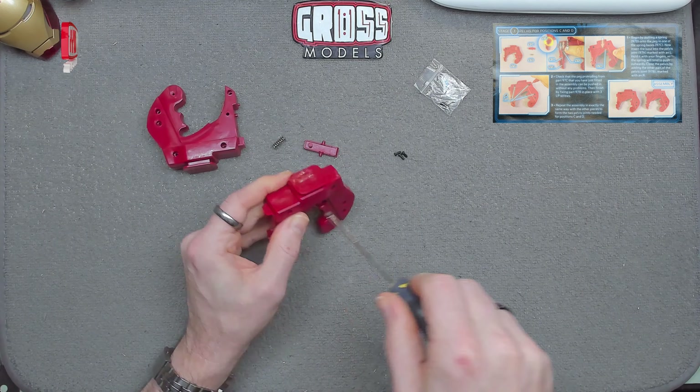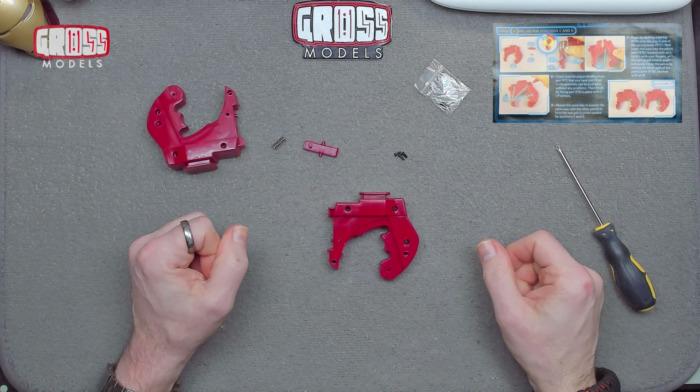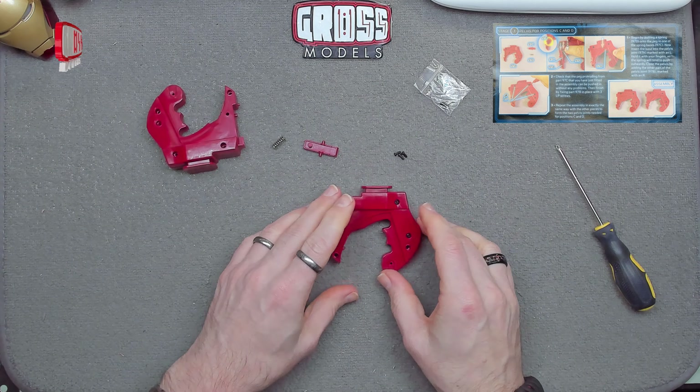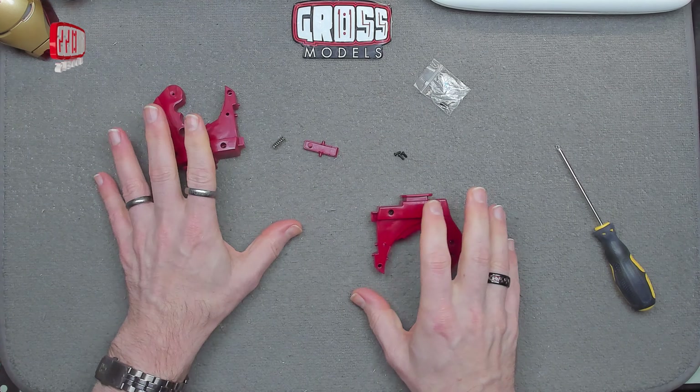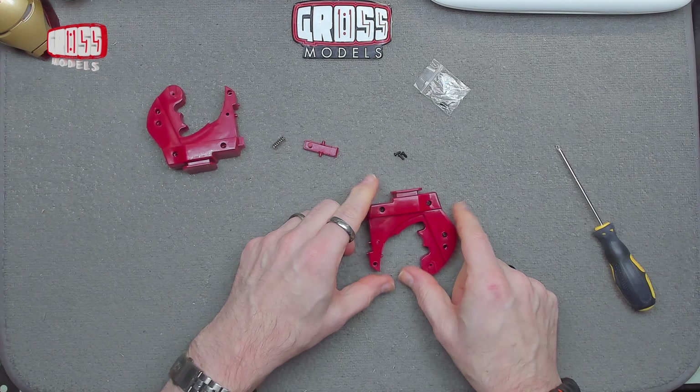So yeah, that's one completed. I shall do the other one behind the scenes and not bore you with me doing that again. I'll end up with two exactly like that. And then obviously we've got to join this to the legs — I'll show you how that works. Let me get this built and then I'll bring in the legs and show you how this connects up.